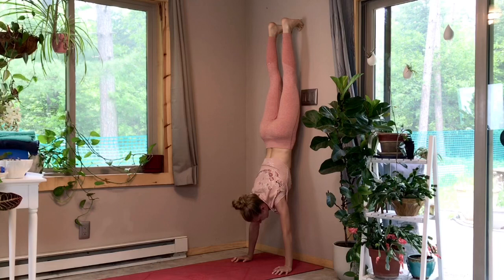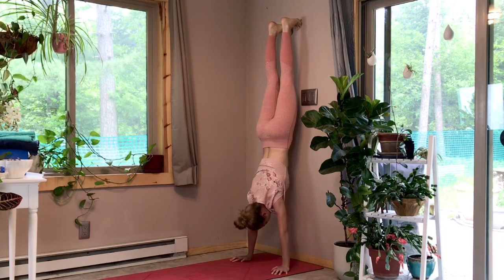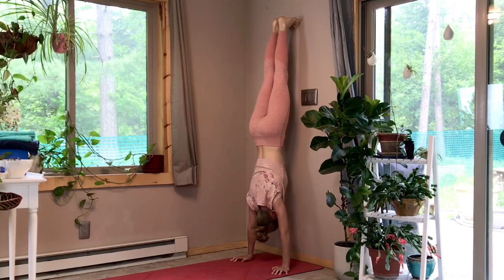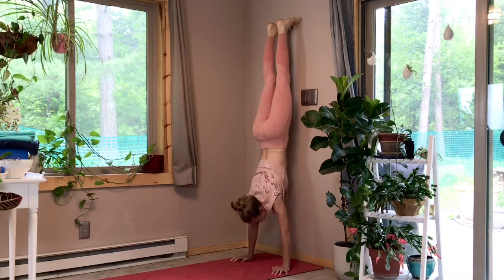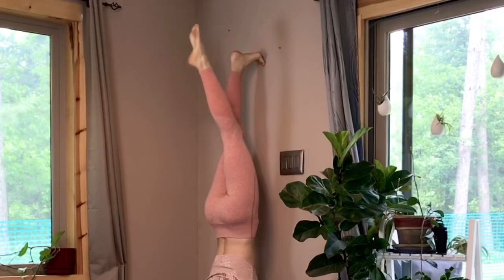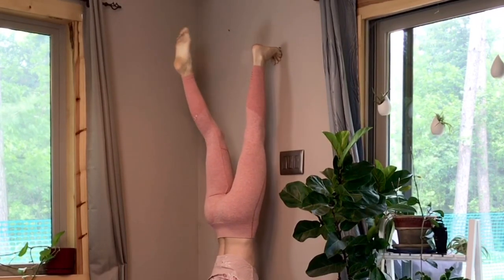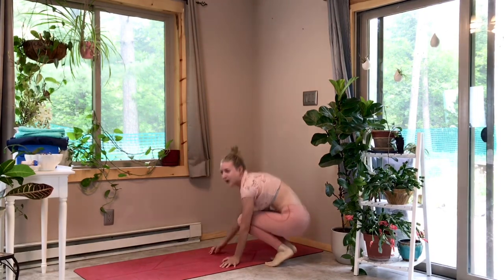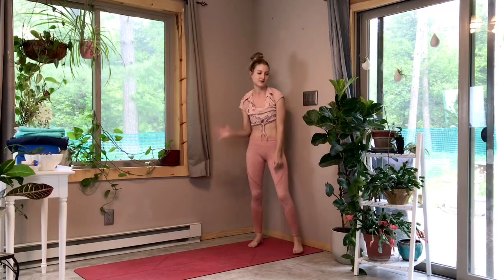When you're in this position, focus on pressing into that index finger mound, pushing the mat away and broadening the shoulder, while inviting hollowness in the abdomen. Keep your feet up against the wall, pull your head in between your shoulders, and gaze at the wall. If you want, you can even practice pulling one foot off the wall, then the other. You can walk your hands back down, jump off the wall, or cartwheel yourself off sideways.